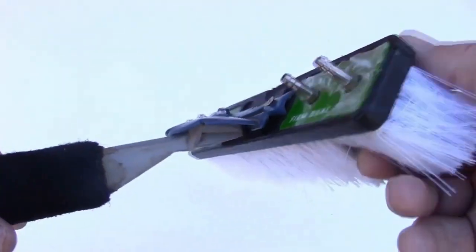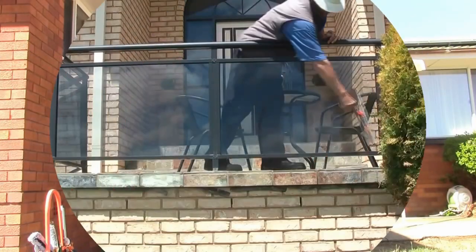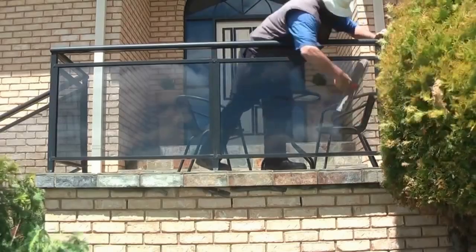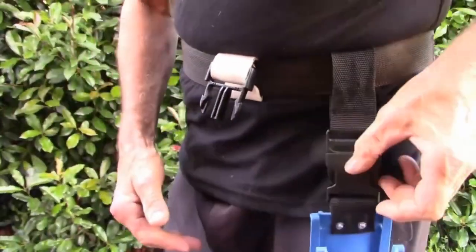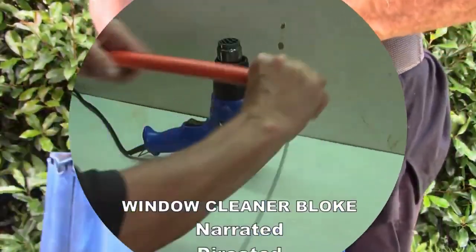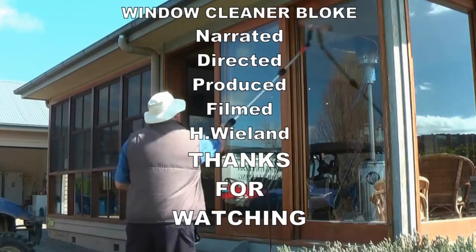And I think generally to give everyone a good idea of how to use your window cleaning tools. Well, I suppose that's about it.